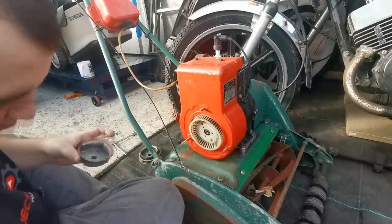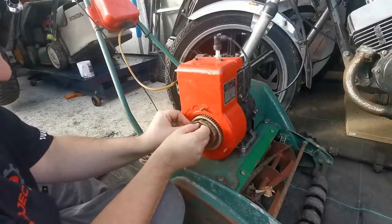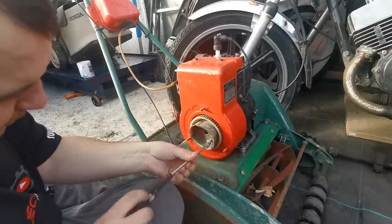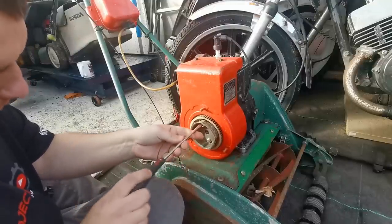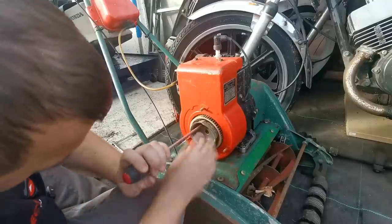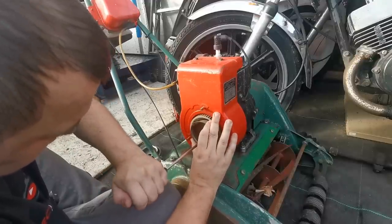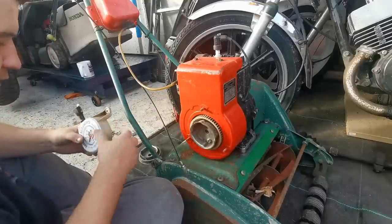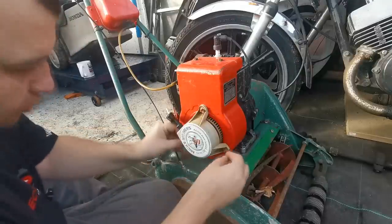Just fit that in there, get the screws, get both of them lined up. Hopefully this should solve our problem. I couldn't see much wear on that cup though. So we'll go back for a second line up - the washers are all back on.